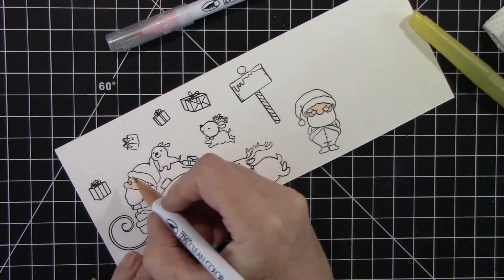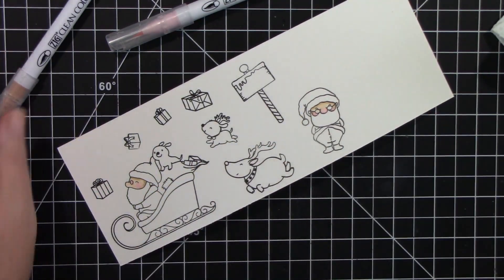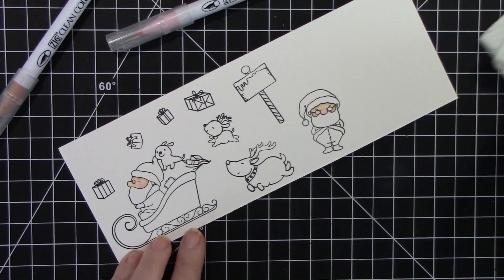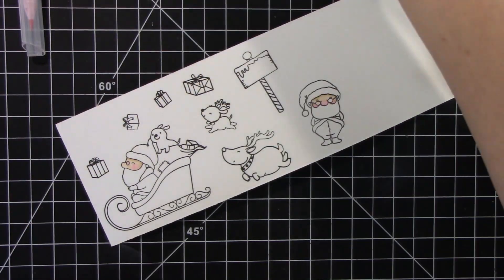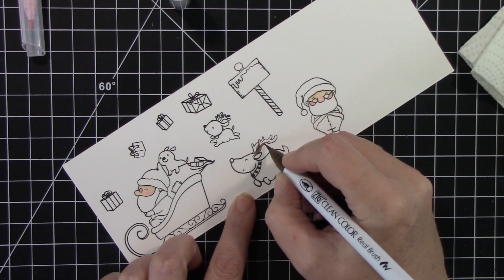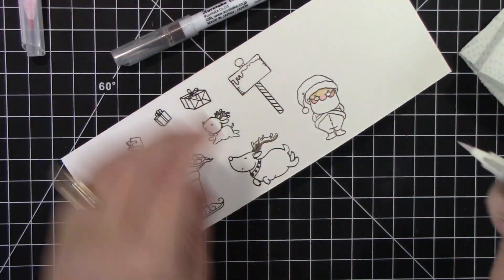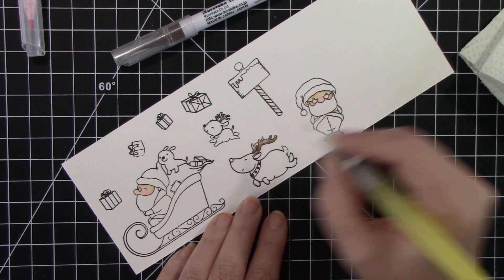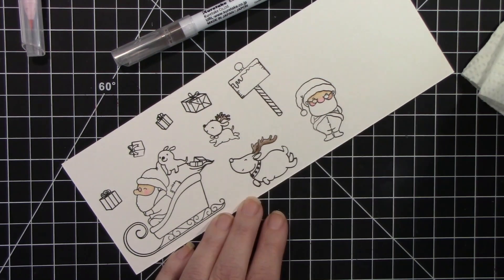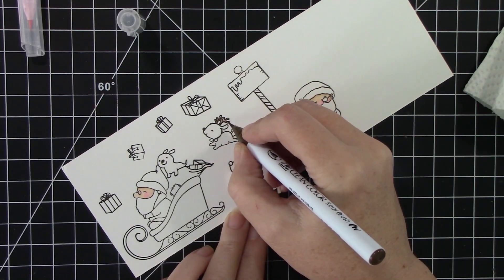For the Santa faces, I am using Beige and Oatmeal. And the reason I have two Santas on here is because I planned on just coloring two to have another Santa for a different card that I plan on making. Now these cute little reindeer — I swear they're dogs, they are so darn cute. Their little facial expressions, like they're just so proud. And I just absolutely love them.